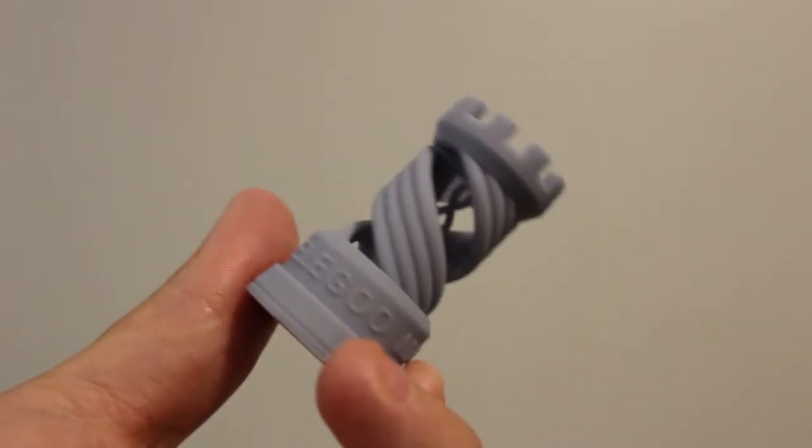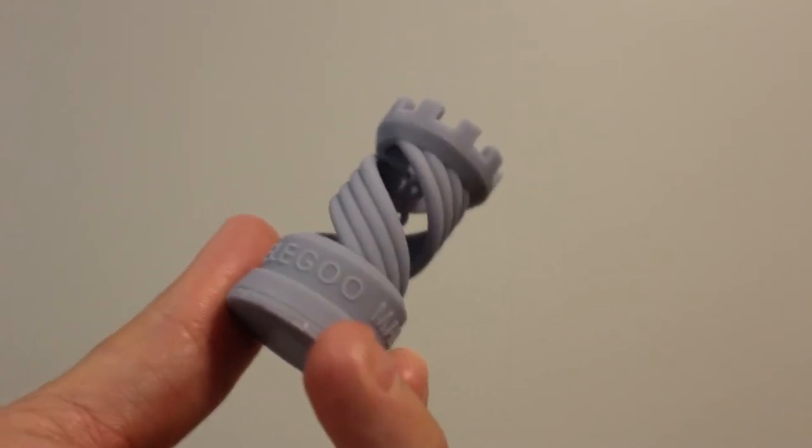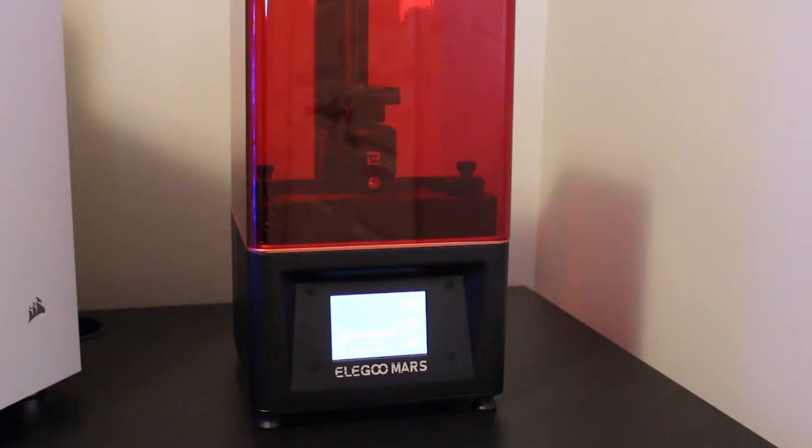I'd printed the test print and managed to somehow make a 10-minute video out of it, but what was next? What was the next print to come off my printer? What was my next move?